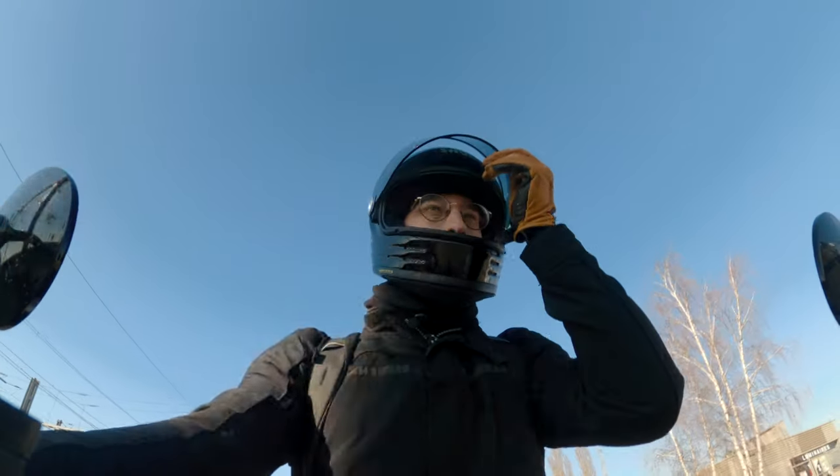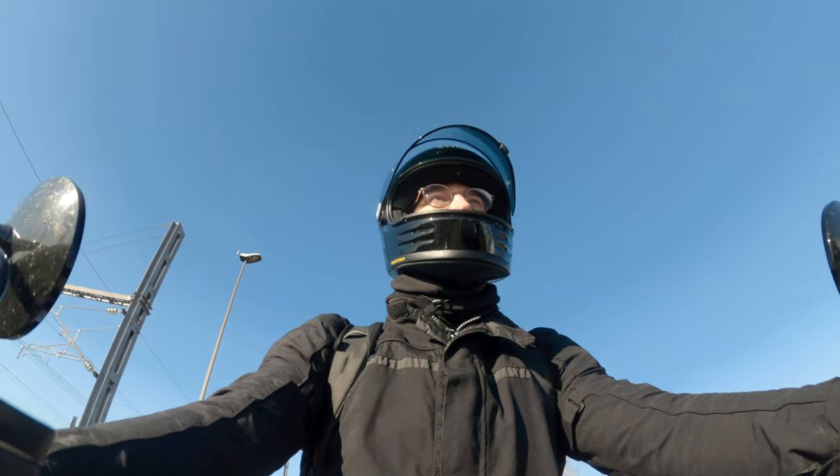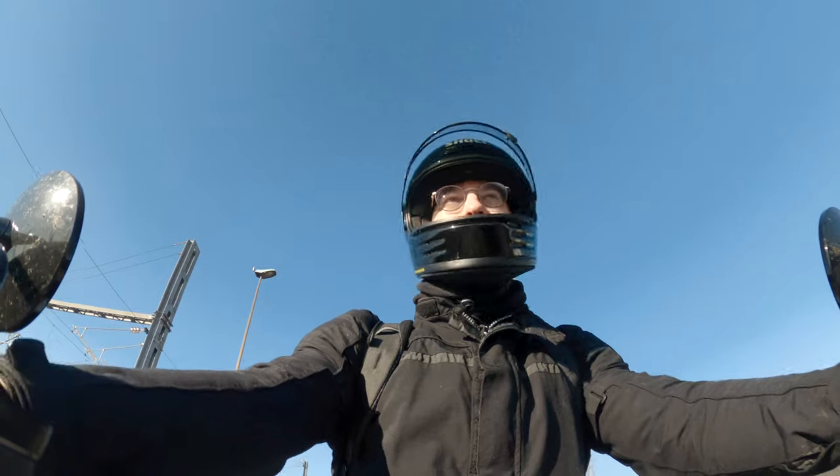I've seen reviews of people complaining about seeing their reflections with the pinlock on this helmet — I have not had that problem at all. I wear glasses and they fit correctly with this helmet. The only thing is that the helmet is not designed for glasses, so you don't have a dedicated spot inside the helmet for them. I had that on my Shoei GT Air touring helmet, which was really nice. But they do fit pretty easily, so that's not a big complaint for me.